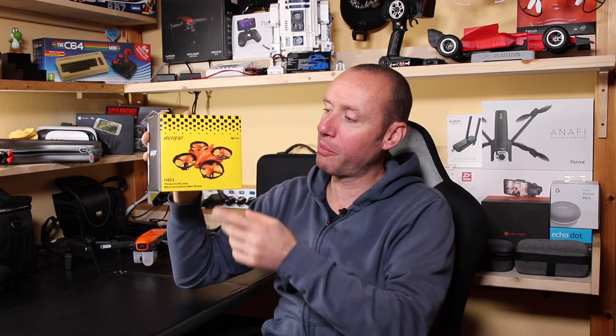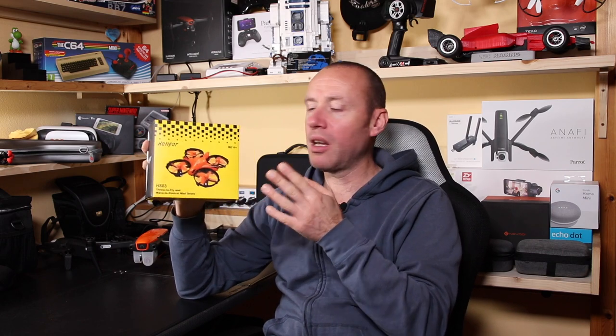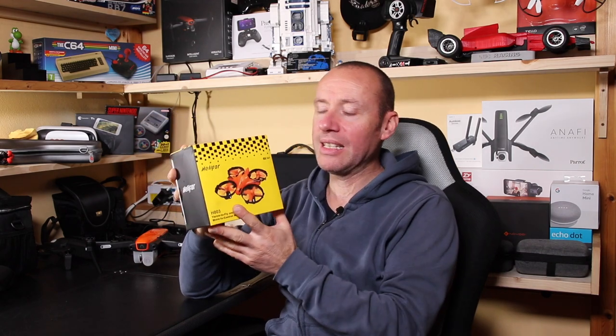But the most fun part, I think, is to use it with your hands. If you are with someone — you pass it to your child or to your partner — she throws it, it comes back, moves left and down, it's really nice. It's very nice and it's only 30 euros. I will leave the Amazon link if you want to buy it.